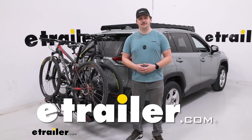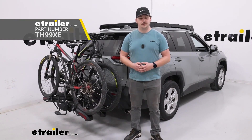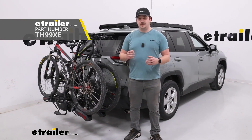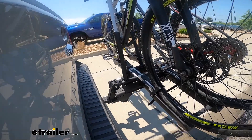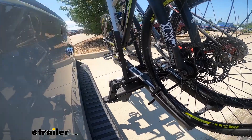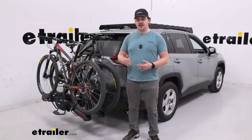Hi everyone, Aiden here with etrailer, and today we're going to be taking a look at the Thule Epos Two-Bike Platform Style Bike Rack. This is going to be a great option to carry your bikes if you've got a variety of different styles, anywhere from carbon frame to bikes with fenders, e-bikes, or alternative frame. Let's check it out.